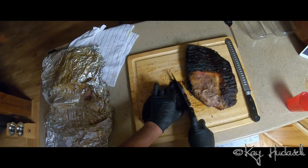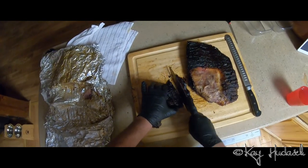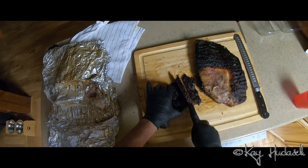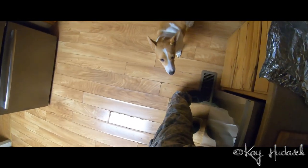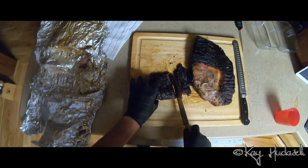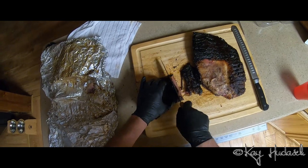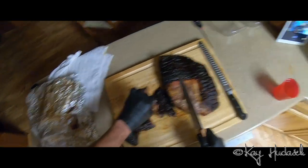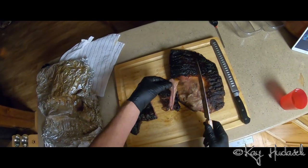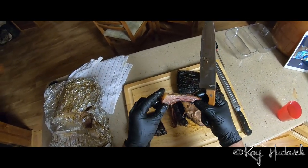This is the section where the burnt ends are supposed to be. Oh my goodness, Luna is right next to me, nose is exploding. Can't even cut that — this is how tender it is! Oh my goodness, I'm gonna cut it down here, holy crap.